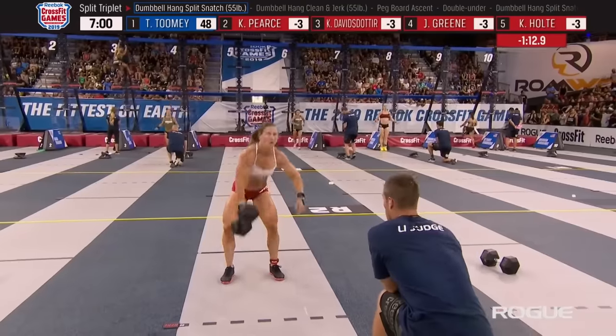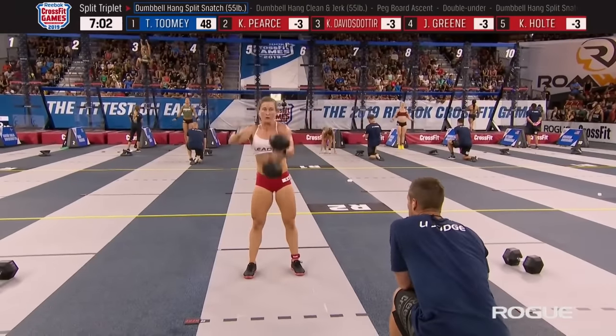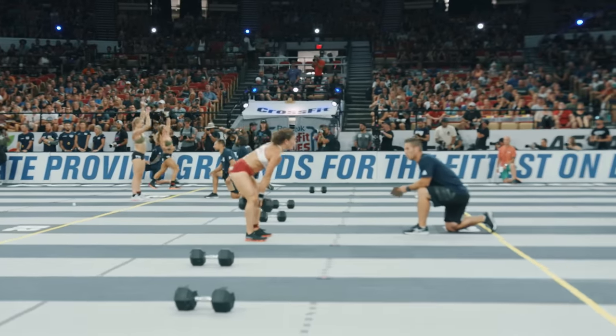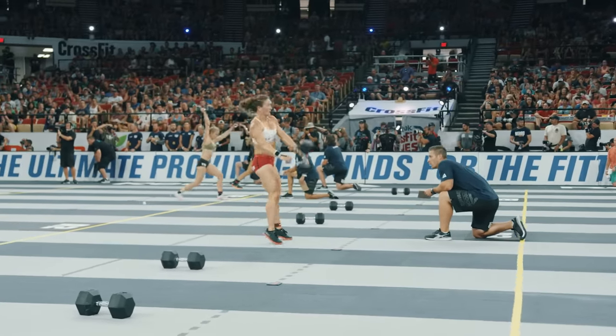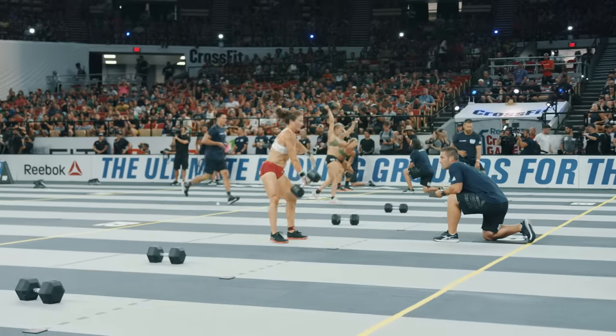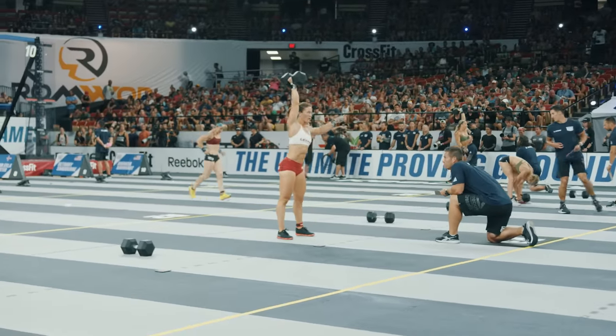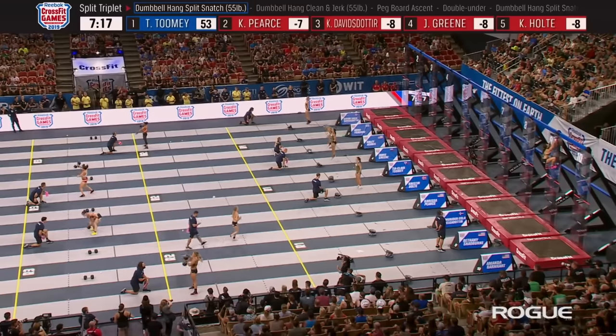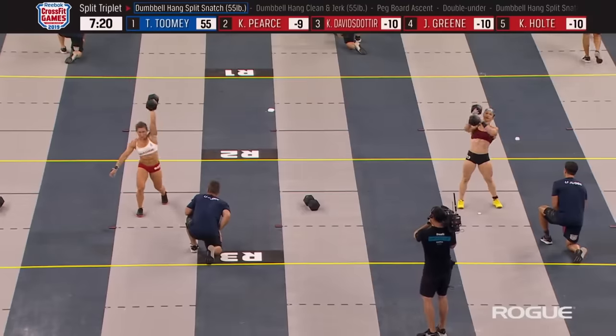Tia Toomey is on to her third of five sets of hang dumbbell split snatches. It looks like her strategy has been to snatch the first five, and then as she gets more fatigued, move to the clean and jerk. She has a plan, she's sticking to it and executing it. As long as you're in first place, you stick with the plan — it's going well at this point.